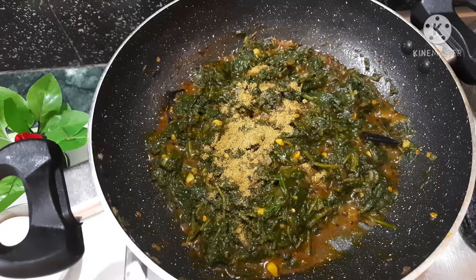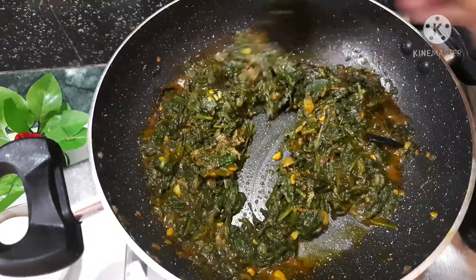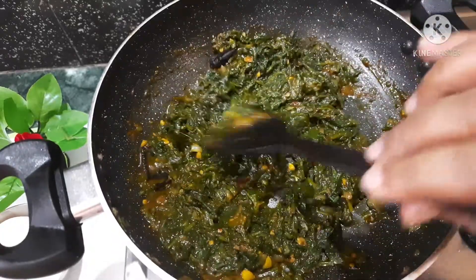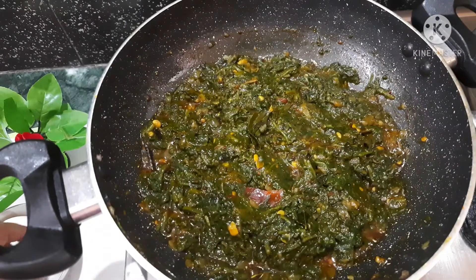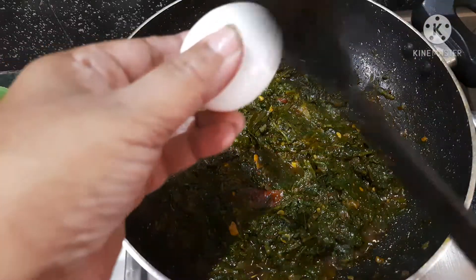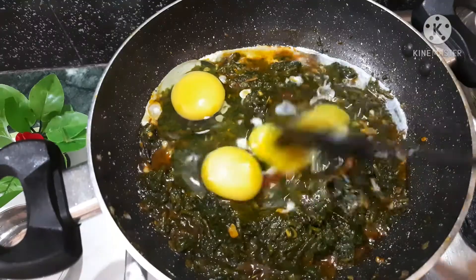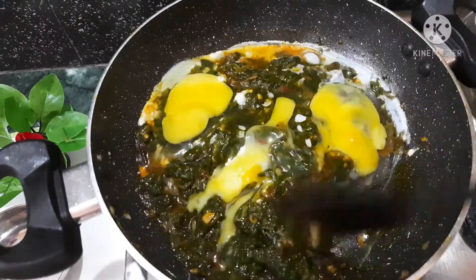Mix regularly. I am very interested in the food. The food is very healthy. I will show you 3 dishes.